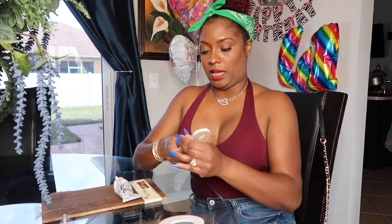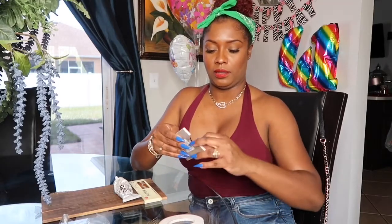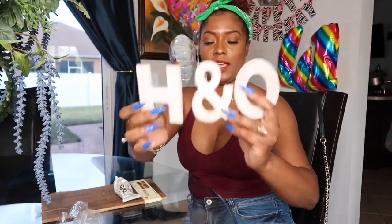I have a space in my master bedroom and I need to put something there. I decided to do something myself, because I could have bought something at Burlington — I got most of my stuff from Burlington. So I have an O and an H. The O is for my husband and the H is for me.